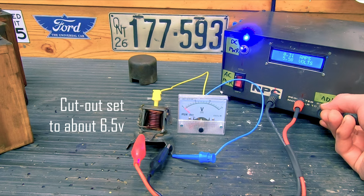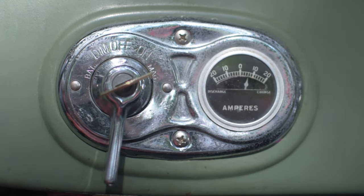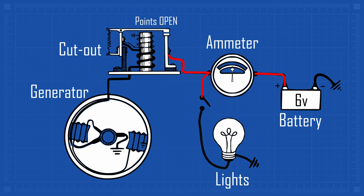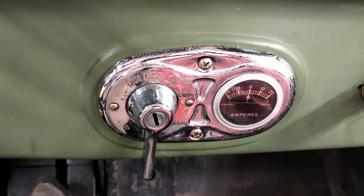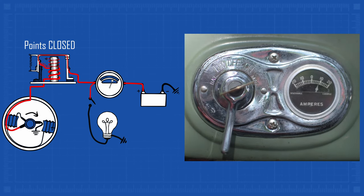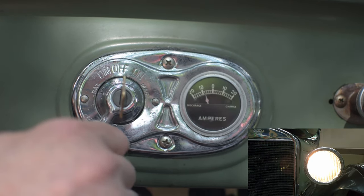When the generator is spinning fast enough to generate about 6.5 volts, the cutout contacts close and energy flows to the battery and any loads. The cutout also disconnects the generator from the battery when the generator is not generating electricity, like at slow idle or when the engine is stopped. The generator must be disconnected from the battery to avoid quickly draining the battery and possibly damaging the generator. The dashboard ammeter indicates charge to the right and discharge to the left, so if the needle deflects to the right, the cutout has closed to connect the generator to the battery and the generator is charging the battery. If the needle deflects to the left, then the net load on the system is sufficient to drain the battery.